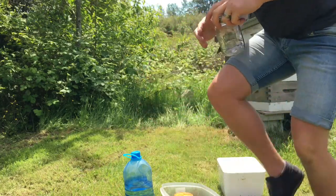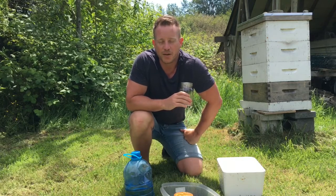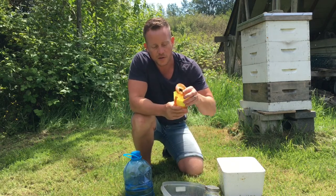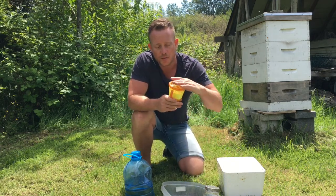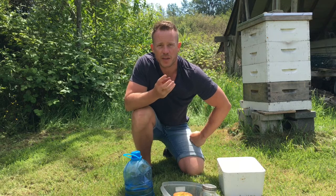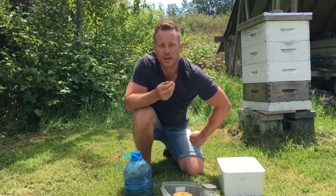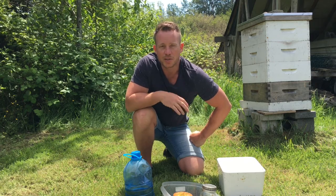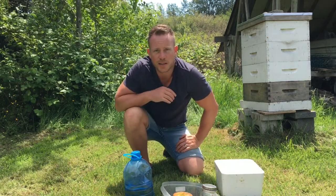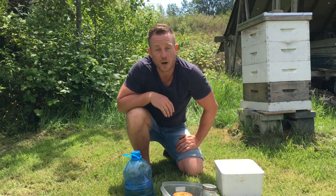We want half a cup of bees because a half a cup of bees is around 300, and we'll explain exactly how to get the proper count after that. I'm going to get half a cup of bees in here, and then using icing sugar I'm going to coat the bees and roll them around in this jar. That actually detaches the mites from the bees — any bees that have mites on them. Those mites will detach and we'll be able to dump them into a little container of water. The icing sugar coating the mites will dissolve and we'll see the mites pretty plainly, if there are any.